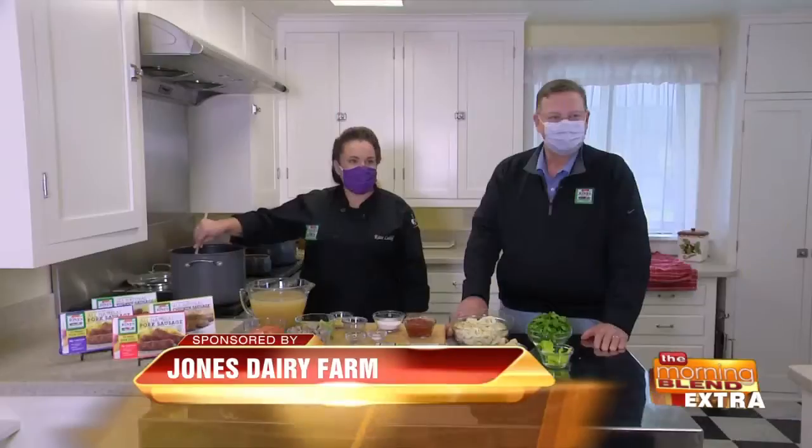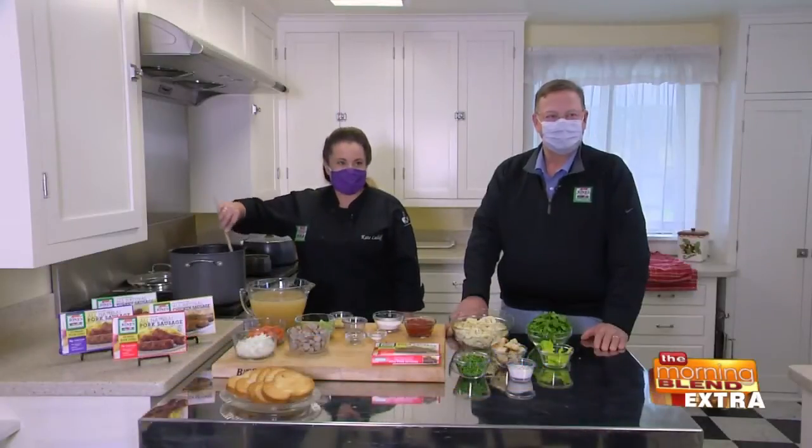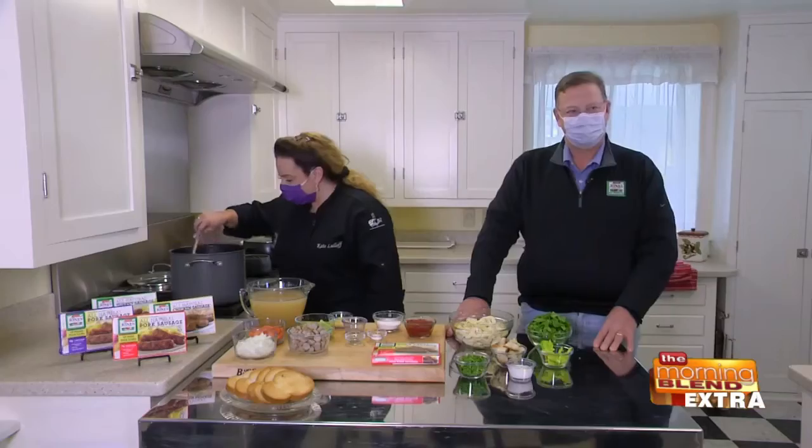Philip Jones, you are the sixth generation president of Jones Dairy Farm. Chef Kate, you've been with them for a long time. Philip, tell us a little bit about the Jones Dairy Farm history.